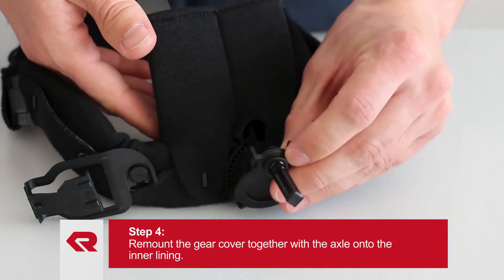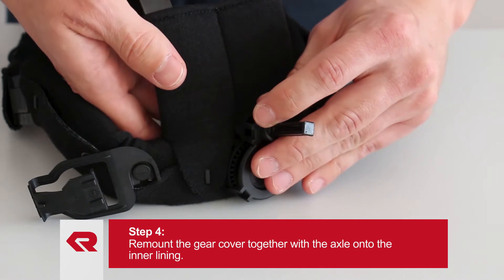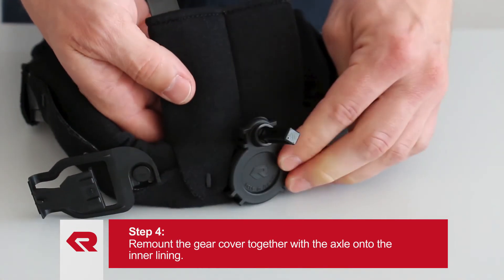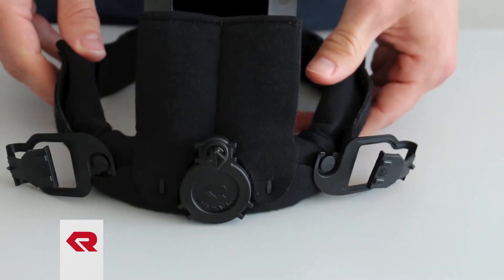Afterwards, you can remount the gear cover together with the axle onto the inner lining. Pay attention again to the locking mechanism of the gear cover.